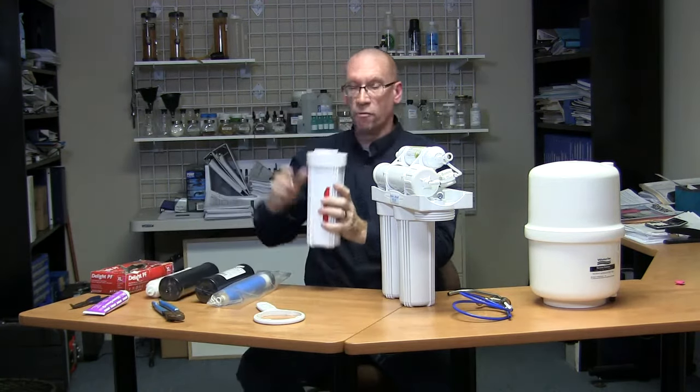Now on to filter three — same process. Take your filter wrench, turn it so it de-engages the O-ring, and allow it to come off. Support it, because if it comes off with water and you're not holding on to it, you could drop the housing on the concrete floor and crack it, especially if it's in the basement. Take a look inside, see if it's dirty, wipe it out, rinse it, and take a little bit of silicone.